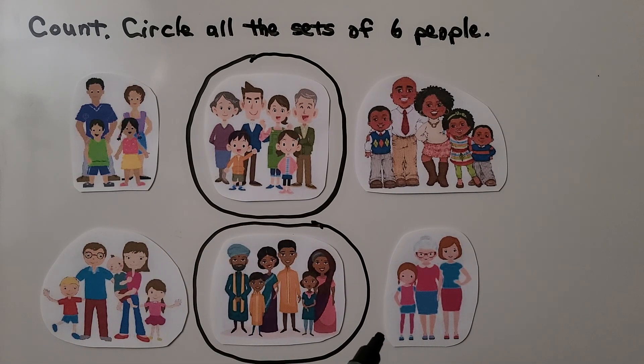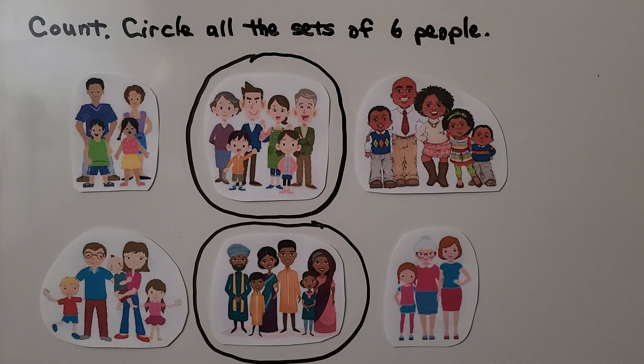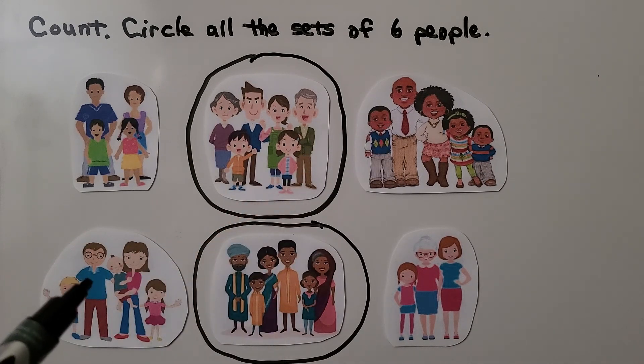How many people are in this family? Let's count them: one, two, three. There are three people in that family — that's not six. We've circled this family with six and this family with six people. How many families do we see? Let's count the families: one, two, three, four, five, six families. There are six families and two of the families have six people.